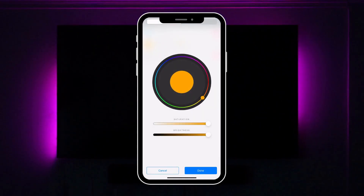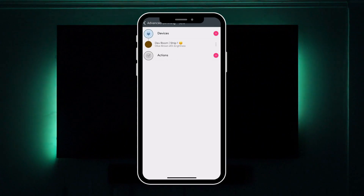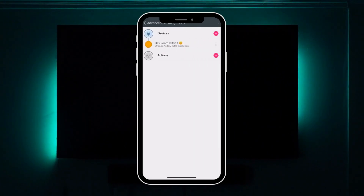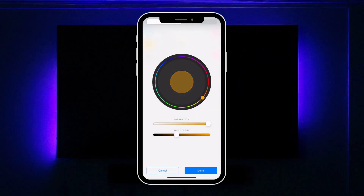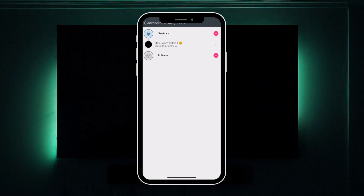Then proceed to the next point you want to customize, which in our case is the 50% point. Here we will dim the light to a less bright orange. You will need to follow the same procedure and press Done so the action is saved. Finally, you would like to set up the 100% point. Choose the device and customize the light to a 0% brightness — this way, it will dim the lights off.